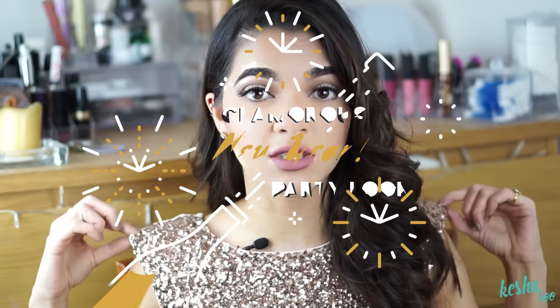I paired it with this glittery dress, and if you want, you can add some more glitter or just change the lipstick. The eyeshadow is a halo eyeshadow, a golden eyeshadow, which is very easy to do, and I'll show you guys how to achieve all of that in today's video. All of the products I'm going to be using will be listed in the description box down below.